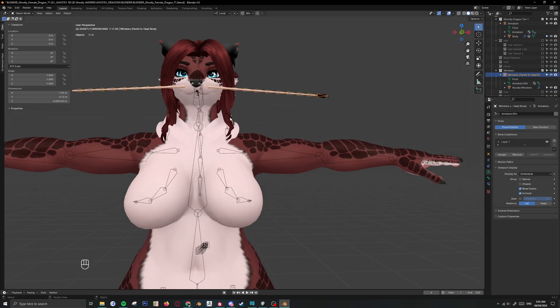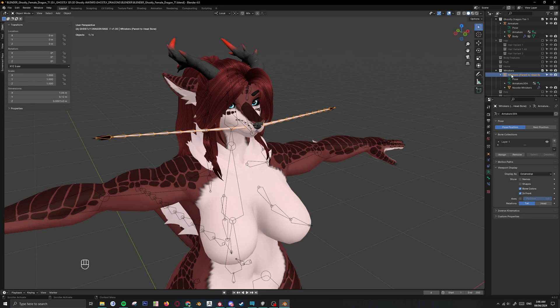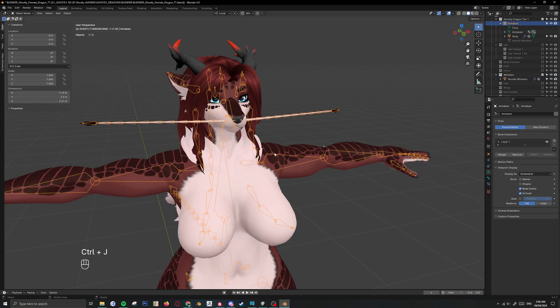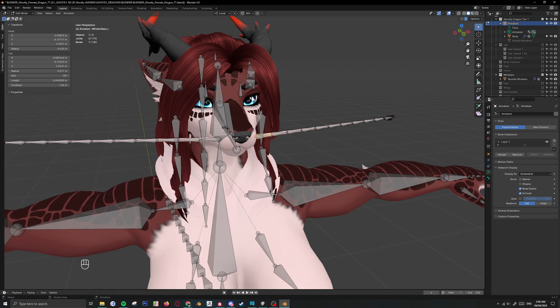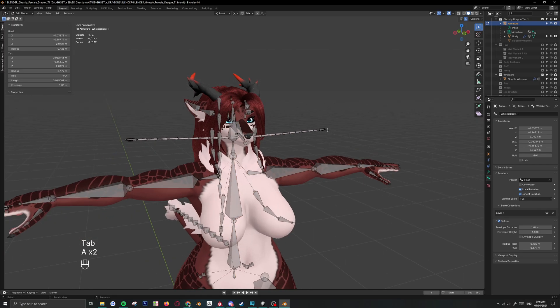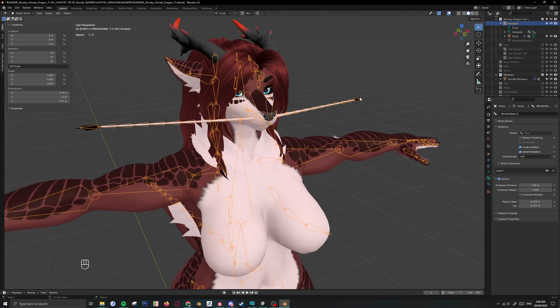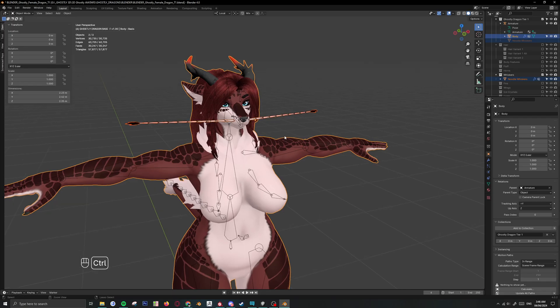We've got the whiskers — little dragon noodles. Now to add this to the main body: this has a stickman, which means this is an armature, so you need to add it to the main armature. Shift click that, shift click the main armature, Control J. Now you need to parent to the head, so select the bone in edit mode, go to head inside the bone property to parent to head. Do the same for the other whisker — head. Now shift click the whisker mesh itself, click the body, Control J. There you go — it's all together in one piece.